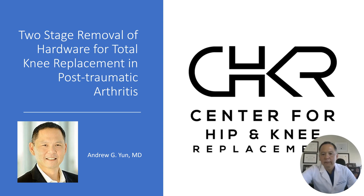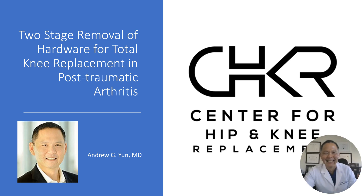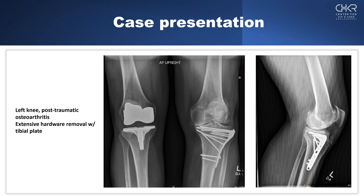We'll take you through our treatment algorithm, and we're going to use this knee as our case study.